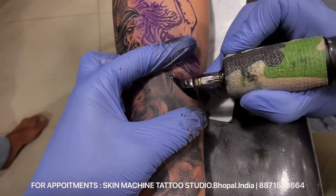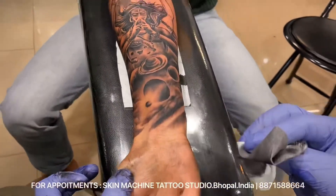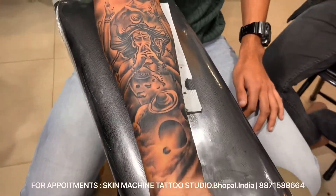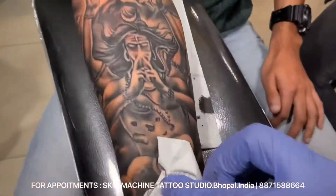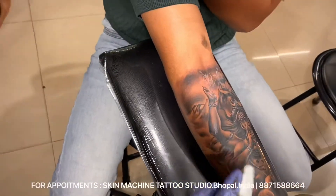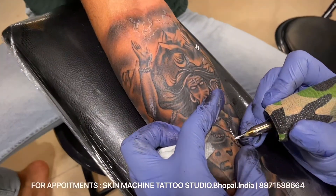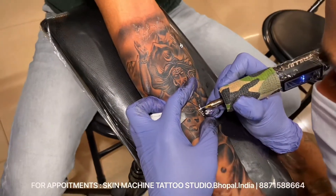I've been following this technique for 2 to 5 years — for contrast, for saturation. This technique is very helpful for me. I'm even doing white ink with 7RS; it is properly filling and the lasting white is quite good.